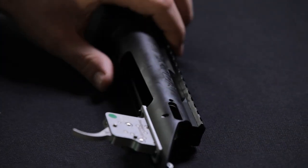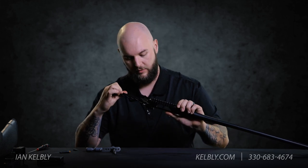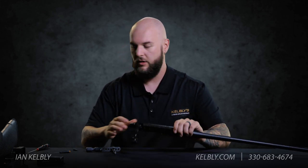Before you ever put the extreme duty bolt stop in, you're definitely going to want to put your bolt back into the receiver because it does fix the bolt in place.